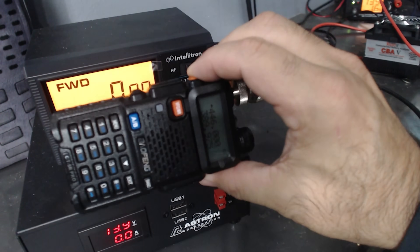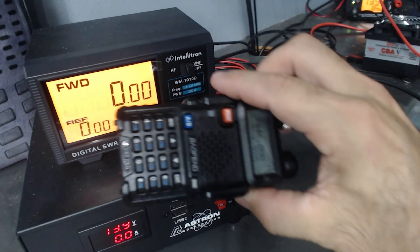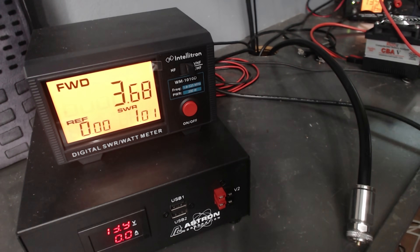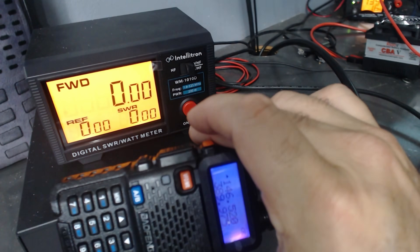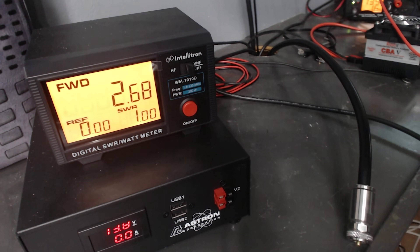We're still on 446.0 on high power. Keying up — 3.7 watts. That's kind of what I was expecting out of a radio advertised as five watts on the 440 band. Let's change to 146.520 — still on top band, high power. 2.6 watts.